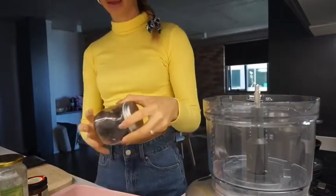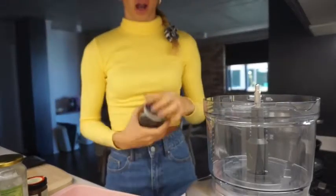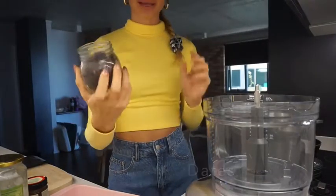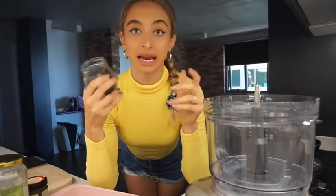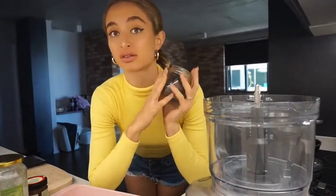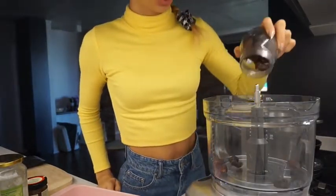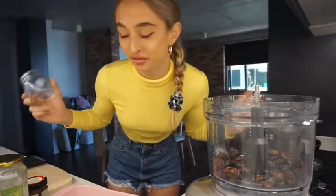The first ingredient you're going to need is pitted dates. You can get these from any local supermarket. If you just want to make maybe five to ten balls, you probably only need about eleven dates, but I'm making a big batch because why not. You can easily freeze them if you don't think you'll eat them all. Okay, so that is about a cup of dates.